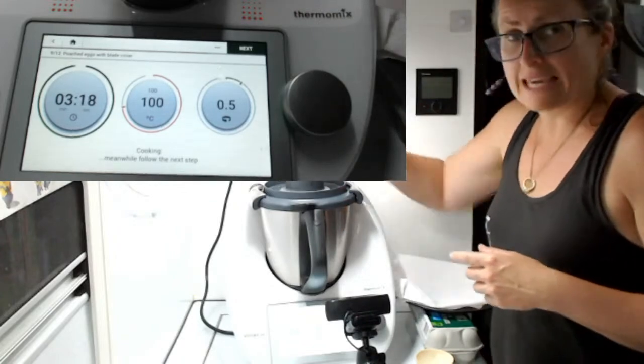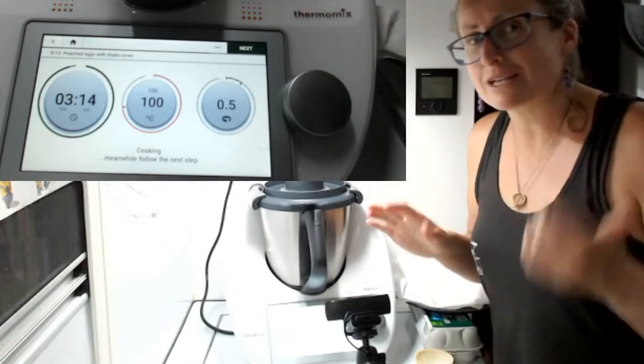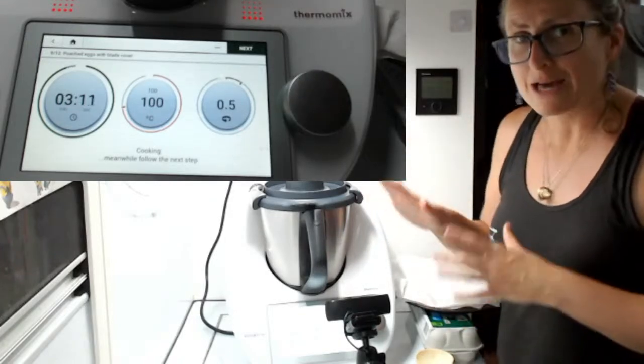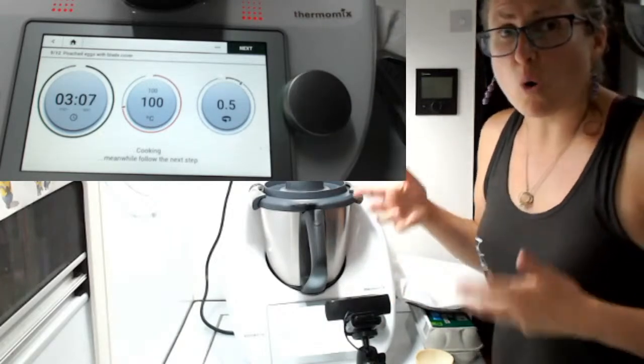A little tip: keep that heat in — put your measuring cup in the top. TM31, TM5, or some other thermo cooker, this will work beautifully. We're going to let it cook for those three-and-a-bit minutes and then we're going to lift the whole basket out. That is an advantage to cooking with the simmering basket — you can lift the whole basket out.